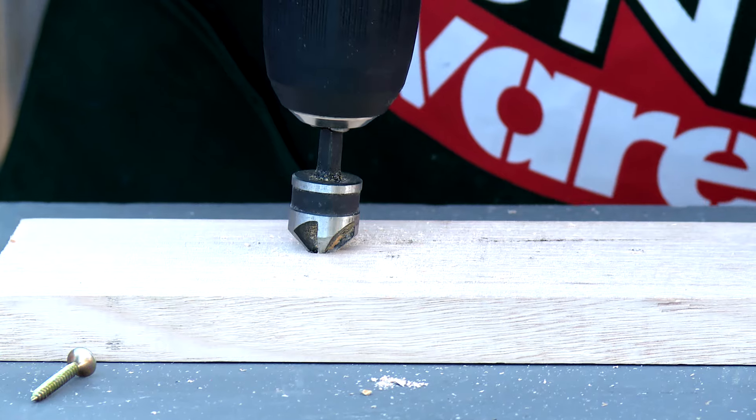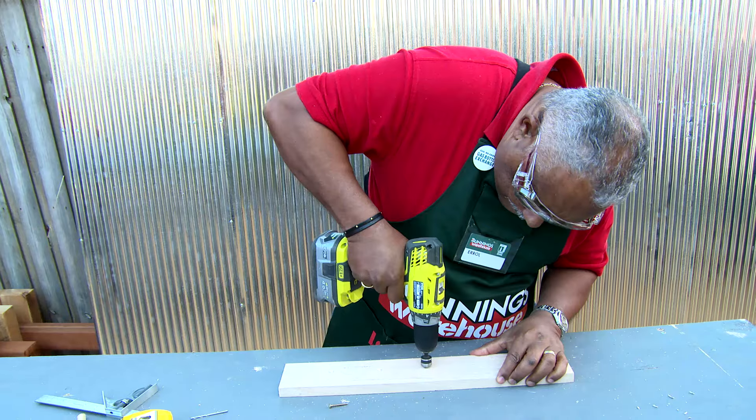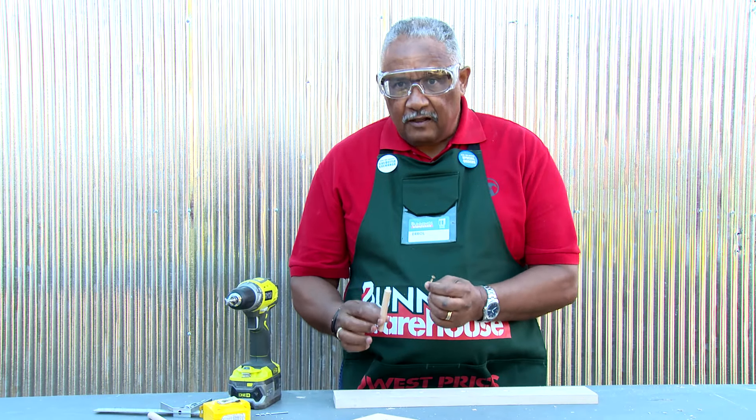This will allow you to set the screws in the middle of the dowels. Countersink on the back side to hide the screws and also to sit flush on the wall. Next, pre-drill the dowels for the screws.